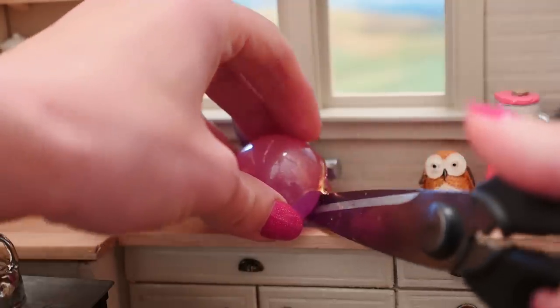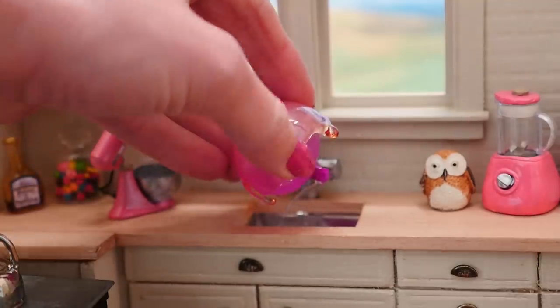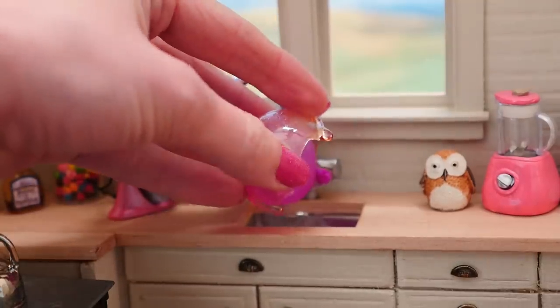I don't have any miniature scissors, but even if I did I don't think I could get my fingers to actually work with them because they'd be too small.